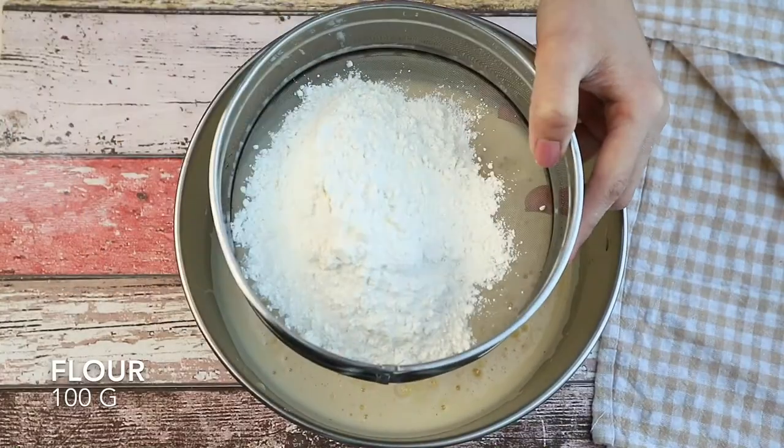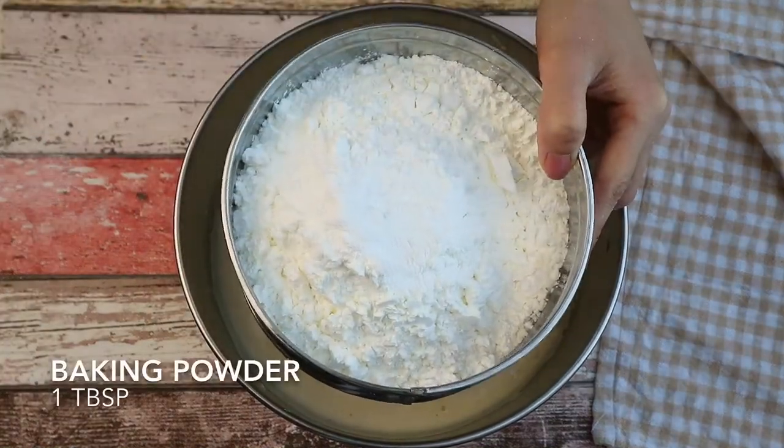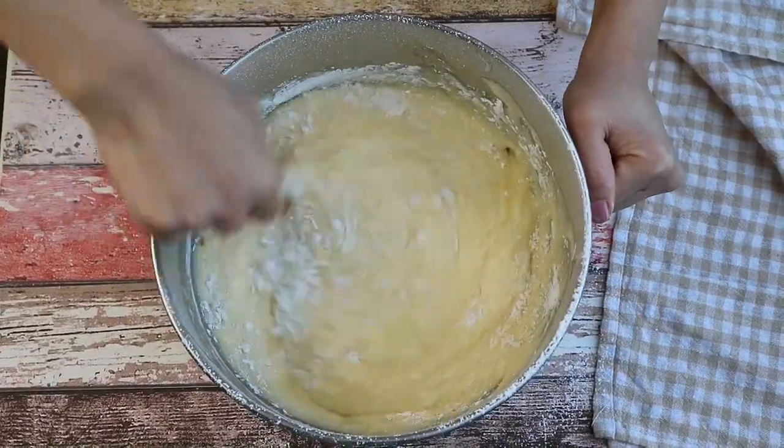Sift the flour, corn starch, and baking powder into the mixture. Mix until well combined and there are no lumps.